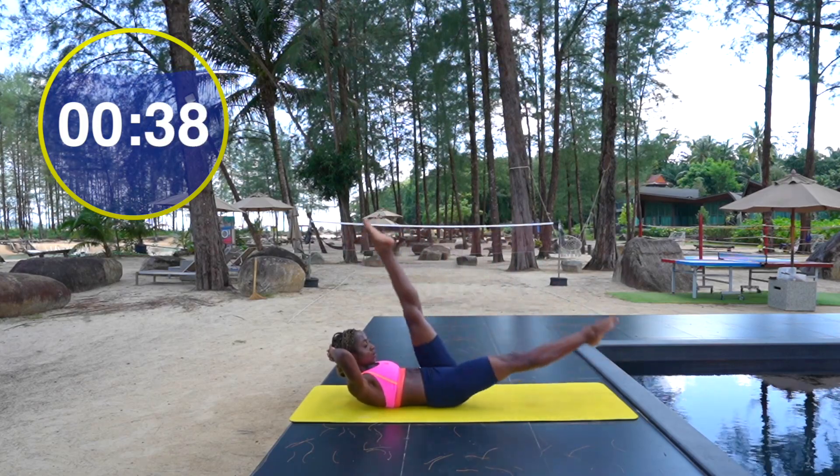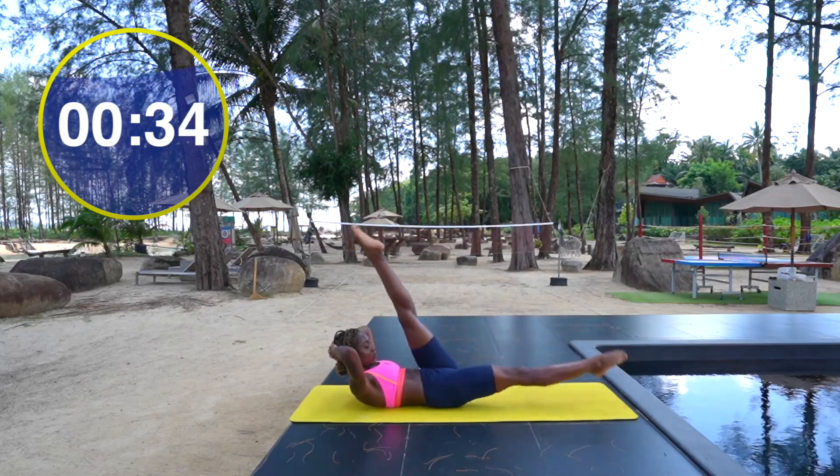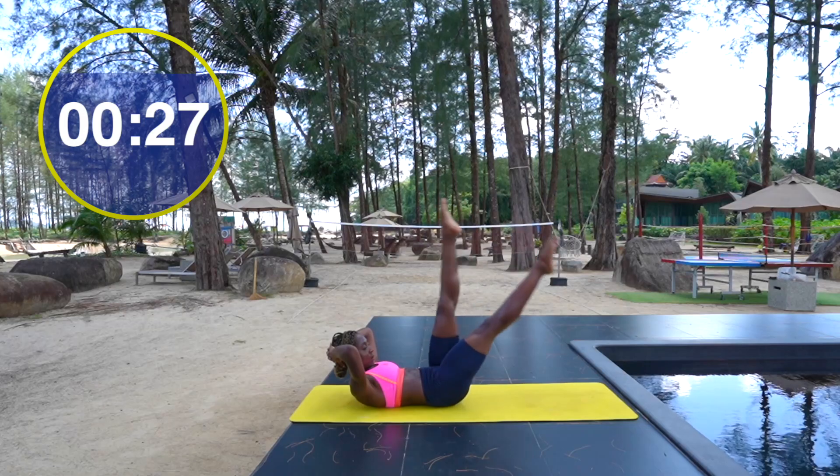Again, the same principle applies: are you able to move your legs dynamically whilst keeping the rest of your body completely still? The stronger your core is, the more stability you'll have.